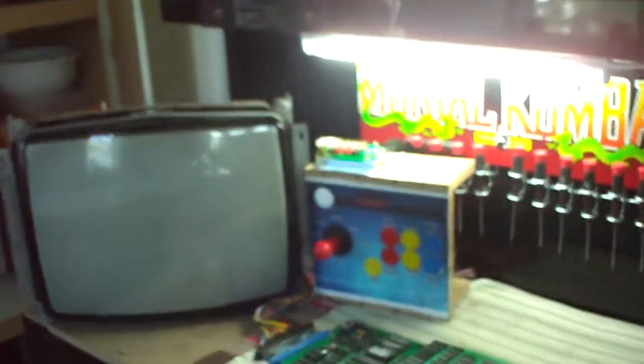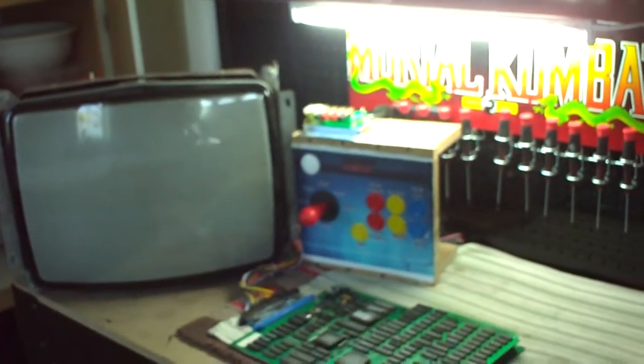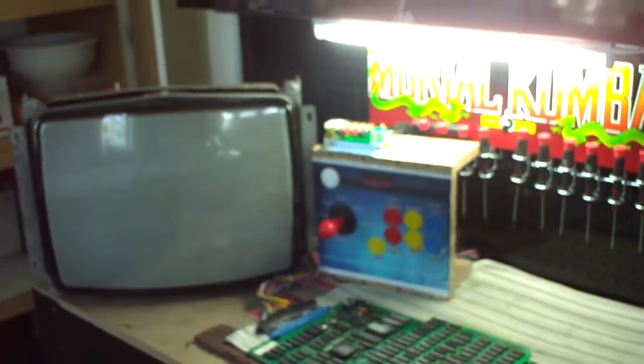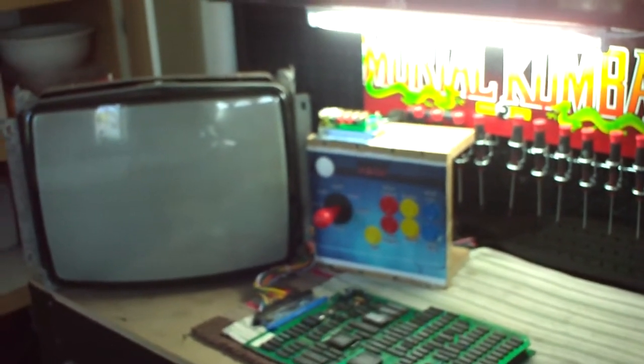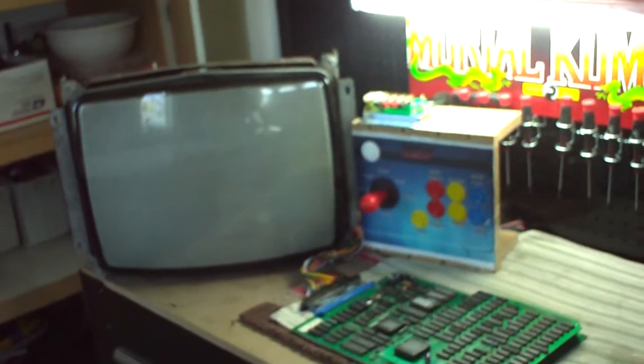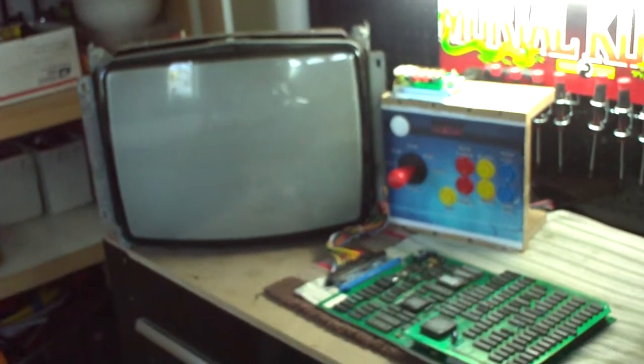I'm back here again with another JAMA test station video. I want to show you a couple things I did to be able to physically test boards when I buy, collect, or want to sell them - that way I don't have any issues down the road with something not working or looking great but performing poorly.